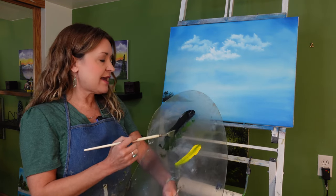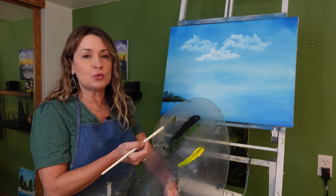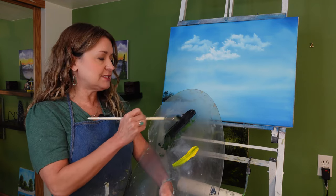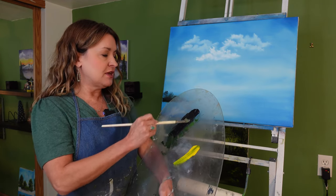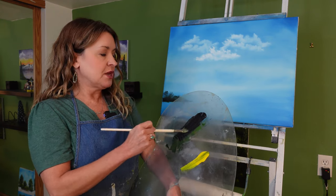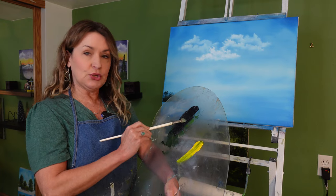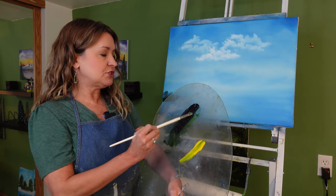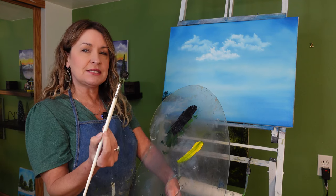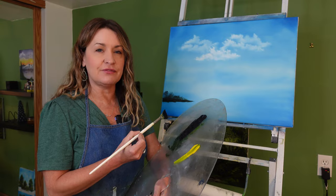On my palette I have loaded Mountain Mix and Sap Green. I like to do three parts of Mountain Mix to one part of Sap Green. I'm going to take my number six fan brush and drag it through the Mountain Mix and Sap Green mixture, coating both sides of the fan brush, then do a little wiggle through the paint to make sure it's evenly loaded and the brush comes to a really nice chiseled edge. Once the fan brush is fully loaded, let's go to our canvas.